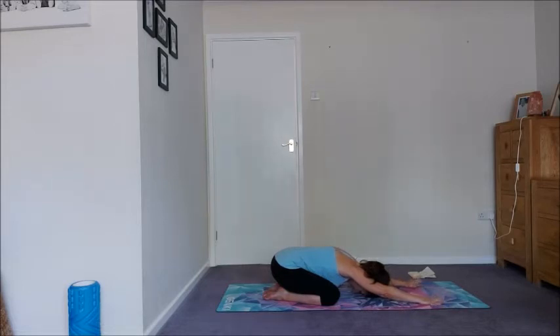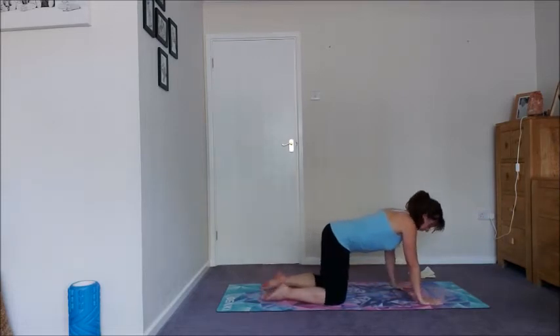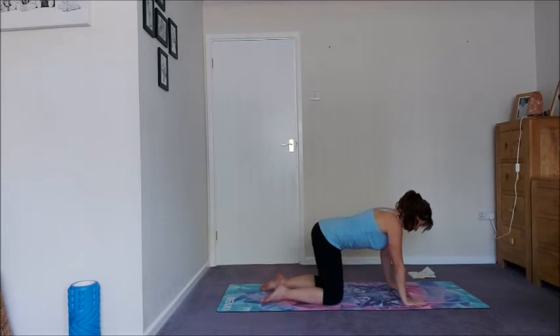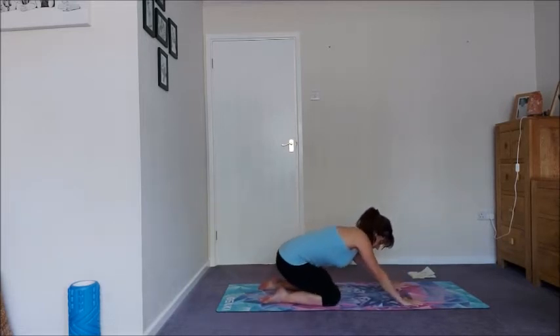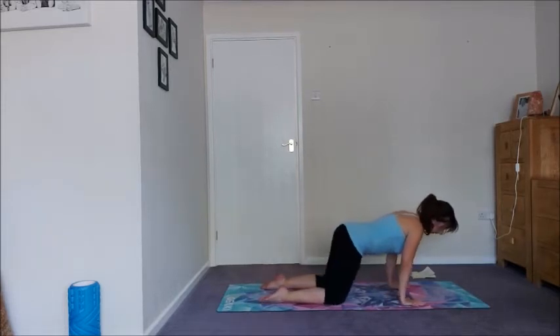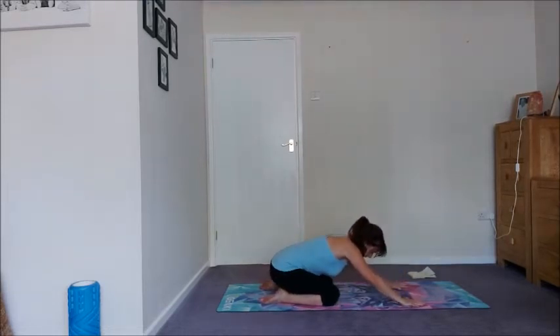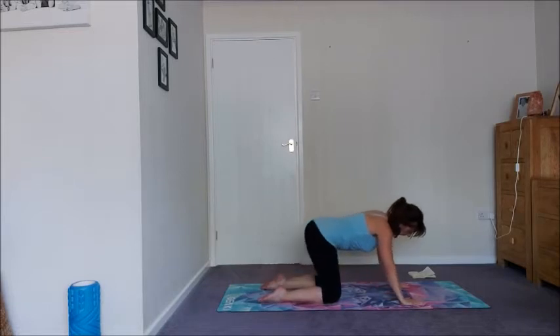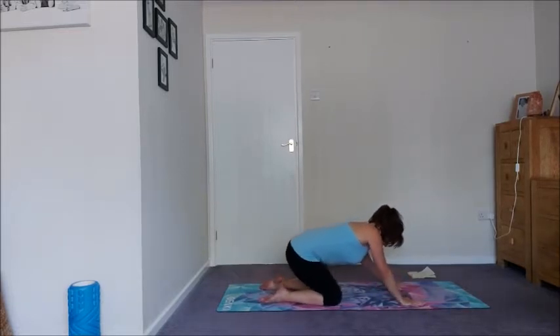Take one more breath here. Let's bring it up and just take it through a little warm-up on our hands and knees. Hands under the shoulders, knees under the hips, and then all we're going to do is just take little circles, coming forward and backwards. So exhaling, right butt cheek to right heel, swing it round to the left.